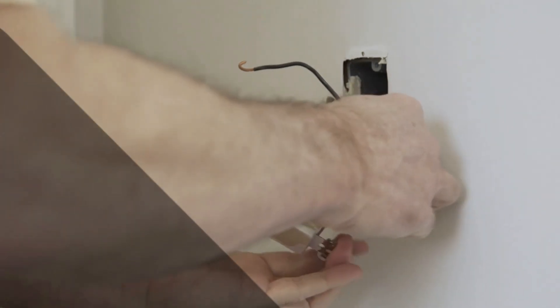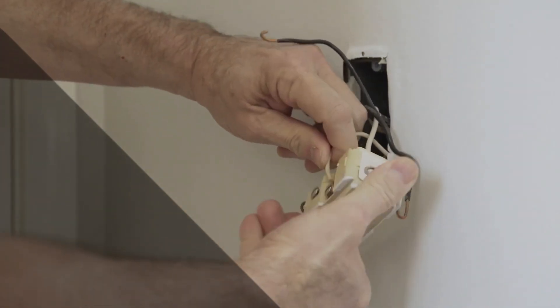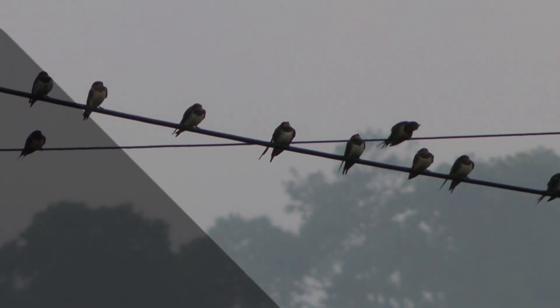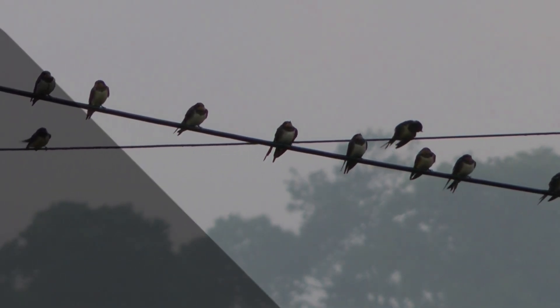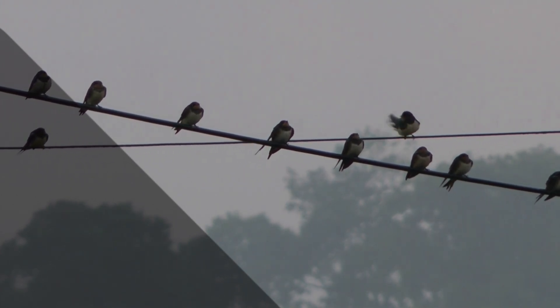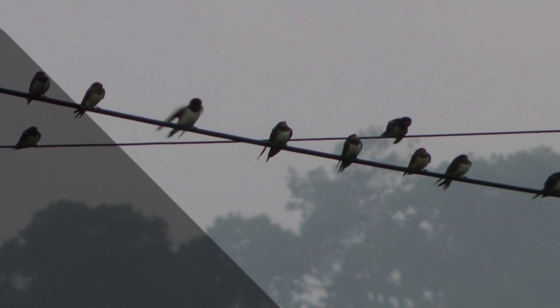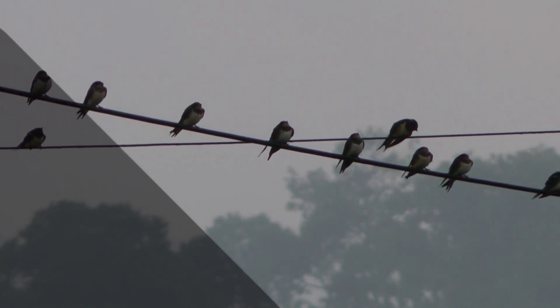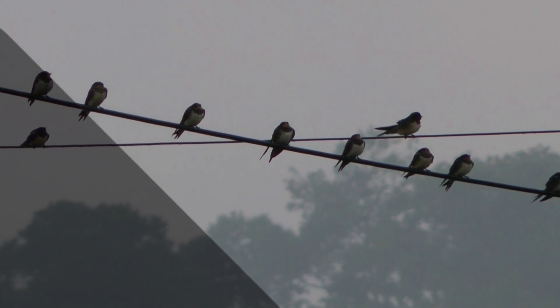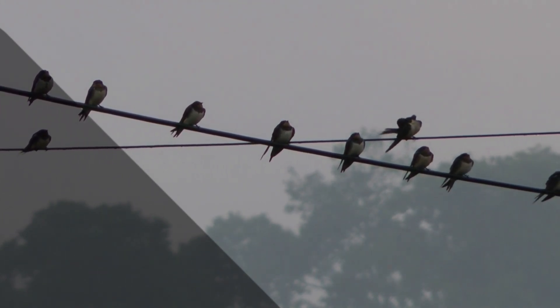There you have it, folks — the mystery of 240 volts without a neutral wire, unraveled. We've explored the concept of split-phase wiring, the balanced load, and the importance of matching the right voltage for your appliances. Now you're equipped with this electrifying knowledge to stay safe and informed. If you enjoyed this content, don't forget to hit that thumbs up and subscribe to Electricity Frenzy for more electrifying insights. Until next time, stay charged and stay curious.